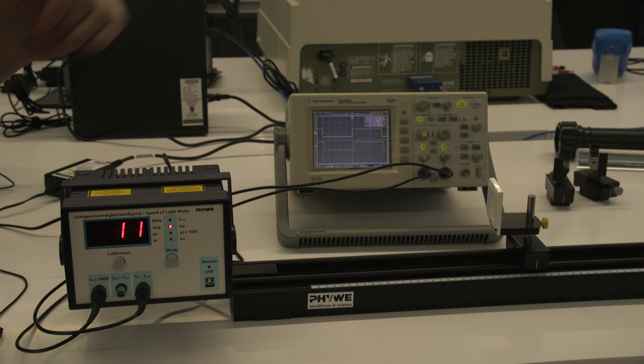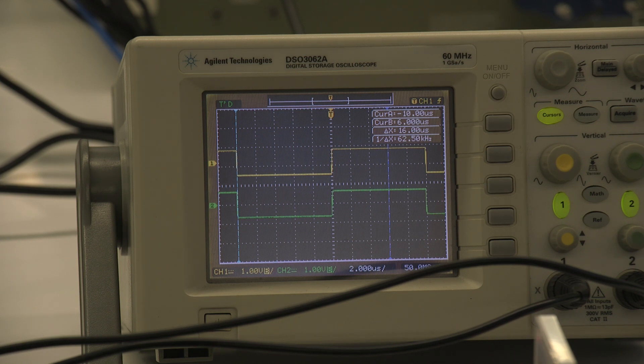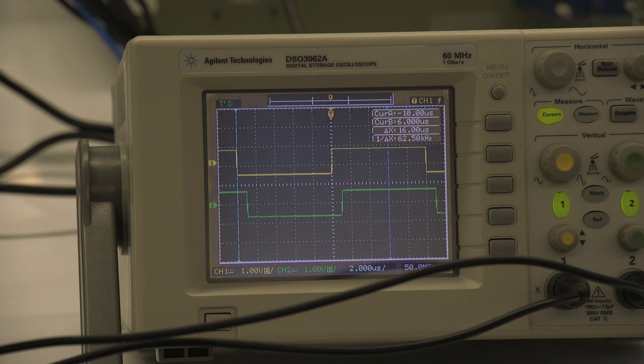I've moved the mirror back to the original 20 centimeter calibrated zero position. As I start moving the mirror backwards so the light has to travel further, you can see the green waveform — the reflected signal — starts moving further back in time; the two signals are no longer in sync. By measuring the time difference between this point on the yellow wave and this point on the green wave, you can calculate the extra travel time and from that distance calculate the speed of light.